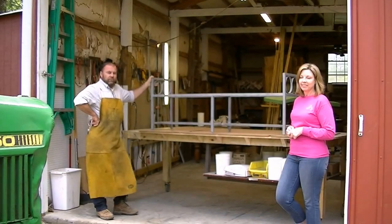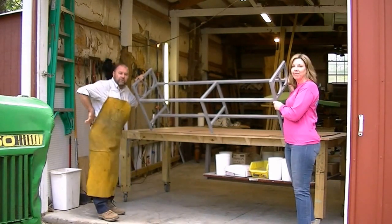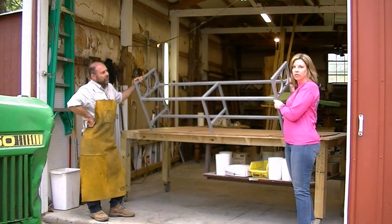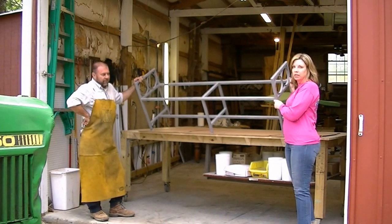I'm Mark and today's project we're building a bench. This is my wife Kelly. This is her debut on YouTube with me. We're gonna be doing a whole new segment with her designing stuff. She's a gifted interior decorator, landscaper, and a half a dozen other things.